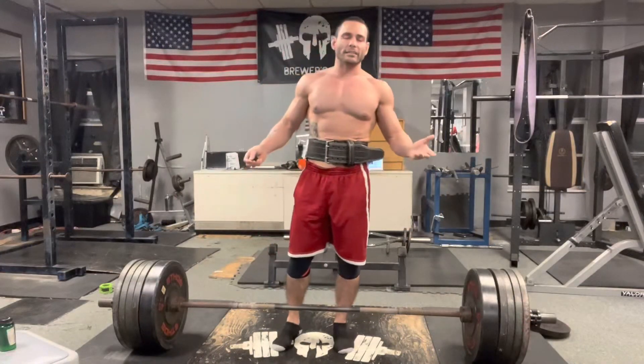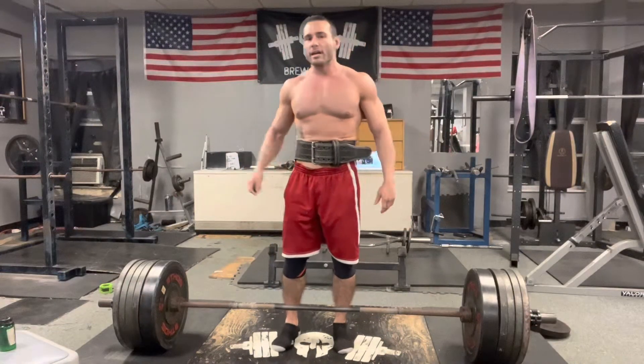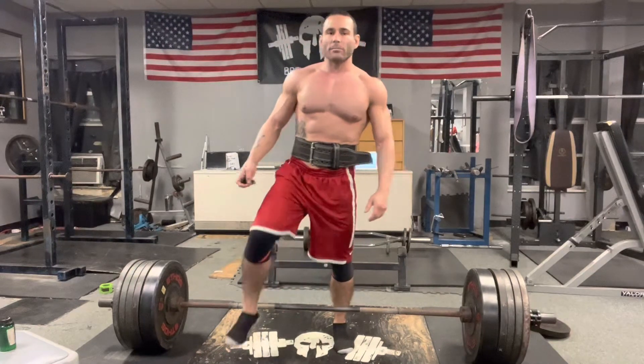Alright, this is my last set — my working set. This is 500 pounds. Let's see how many reps I can do. We're going to shoot for four or five.